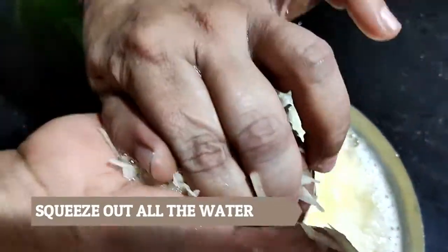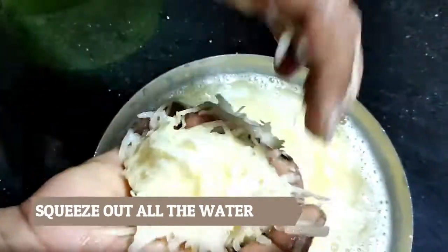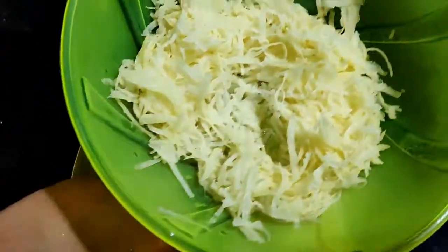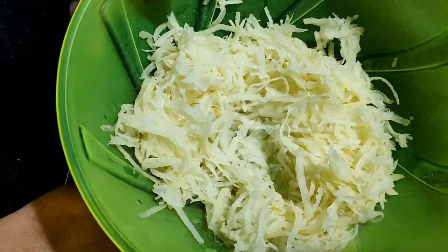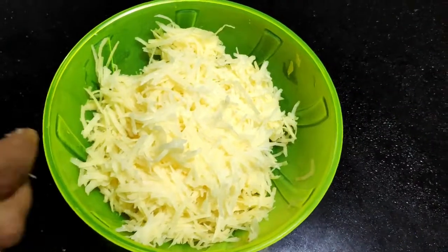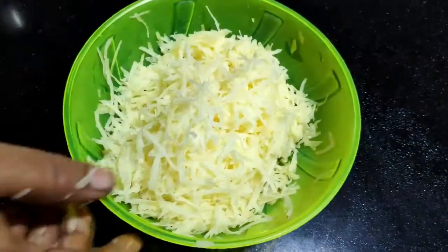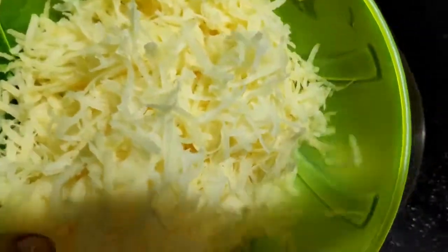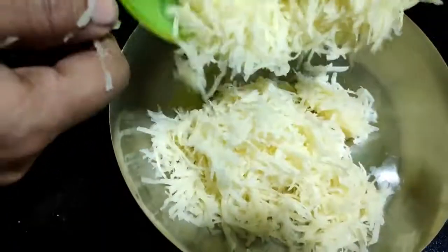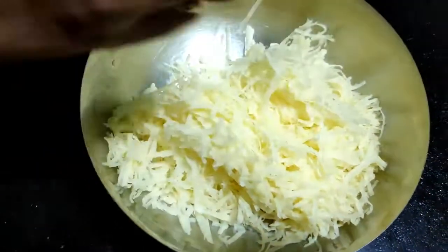You should always be careful in making the batter. This is how the natural consistency will be. Now I will show you how the water will be filled. We will transfer everything to a small bowl and mix all the ingredients in this bowl.